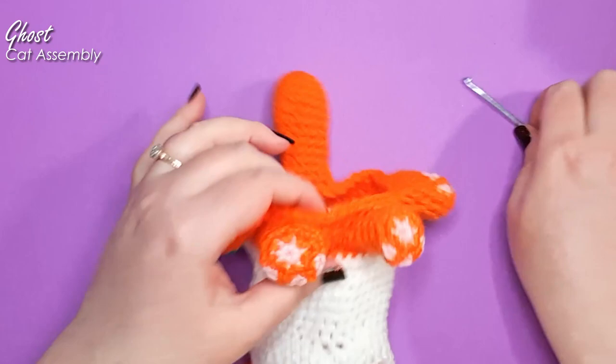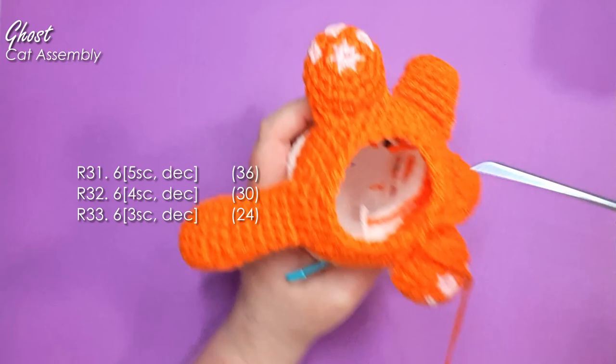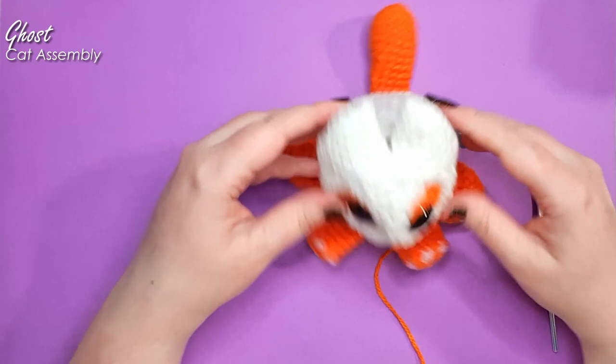I'm now going to work just three rows to narrow down the opening at the base of the cat, and then we'll come back and do some custom stuffing. There we are — we've narrowed our opening down to 24 stitches.